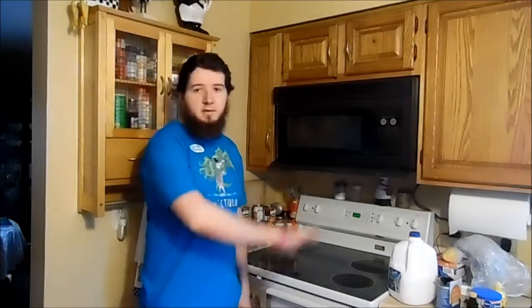Hello people of the internet. I'm baking a cake and I decided to make a video of it. So, let's get to what we need.